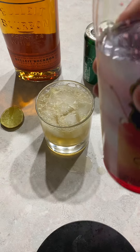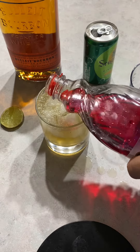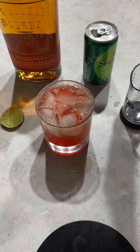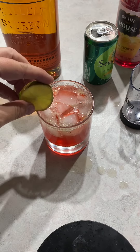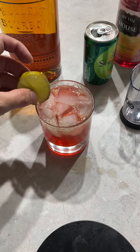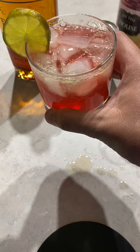Then use your grenadine and just top it off right there. Garnish with a lime wedge — just cut a bit in there — and there you have it. Cheers!